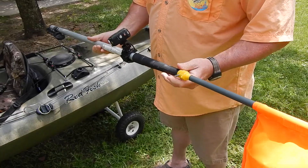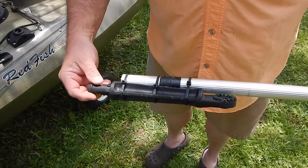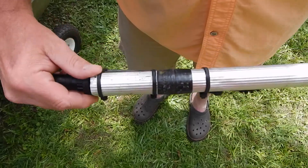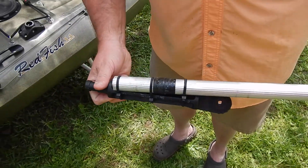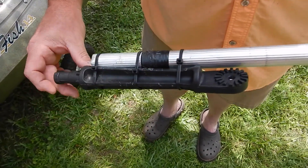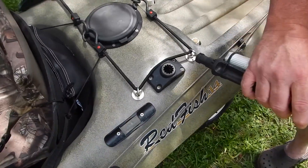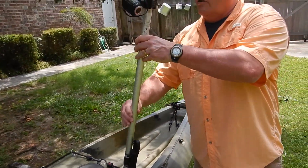What I've done is I've taken and strapped it to this rod holder extender using these tie wraps, and pretty much that helps me just mount it on the boat into the base right here. Let me go ahead and put it in the base so you can see how I do it.